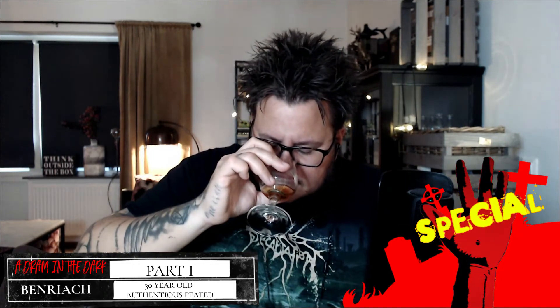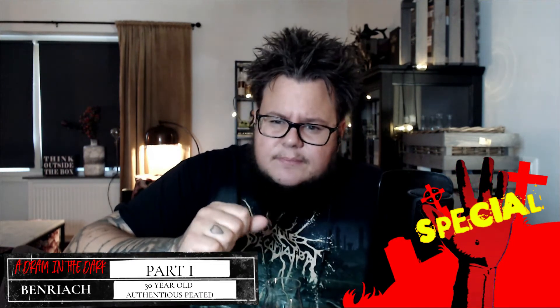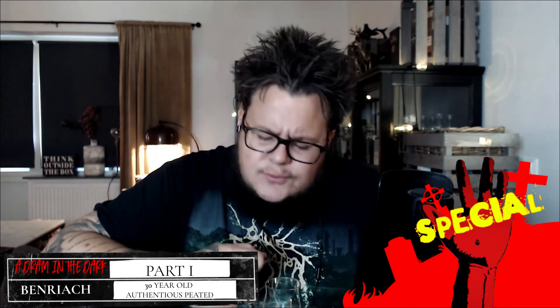For some reason there's also an earthiness to this one — an earthy, muddy note, possibly due to the peat. And some honey notes as well. It's just really nice on the nose. Let's see how it is on the palate.